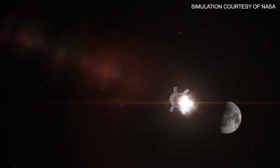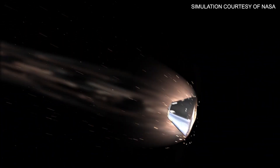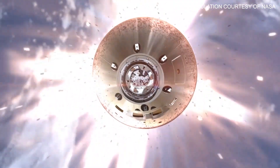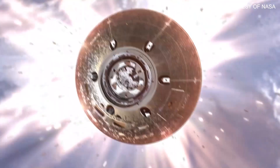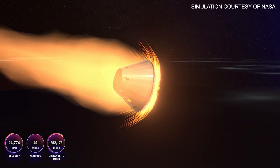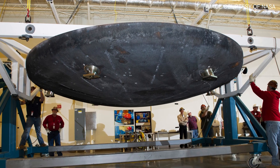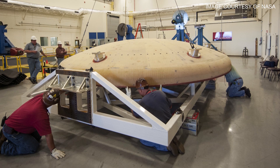After flying almost 270,000 miles beyond the moon, Orion returned and entered Earth's atmosphere at about 24,500 miles per hour. The outside of Orion is really hot when it re-enters Earth's atmosphere. The atmosphere acts like a brake that slows down the spacecraft so it can land relatively slowly, and the heat generated during those braking maneuvers neared 5,000 degrees Fahrenheit — that's about half as hot as the surface of the sun. But Orion comes prepared with the world's largest ever heat shield and a protection system that keeps the inside nice and cool.